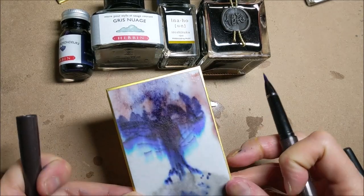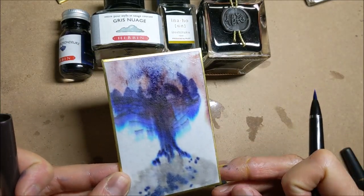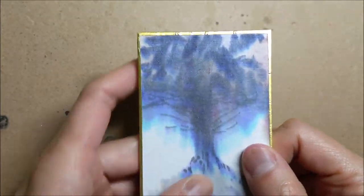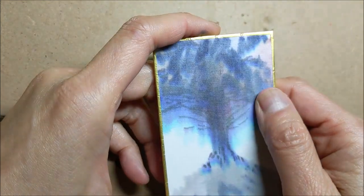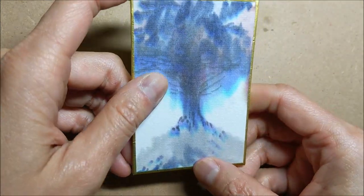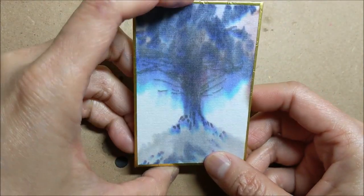I'm going to let this initial thing dry and see what happens. After having a chance to dry, my blues have become much more muted and blended nicely with the browns as well. I've got this beautiful base to work from.